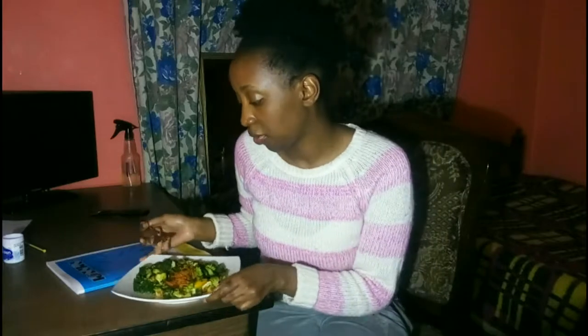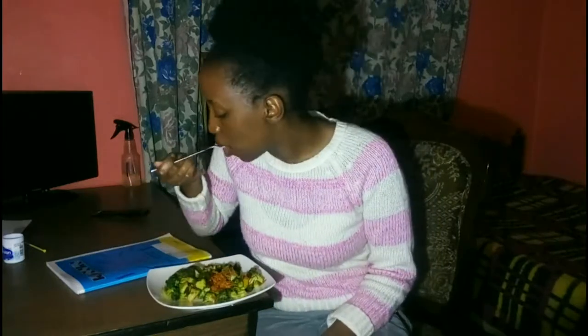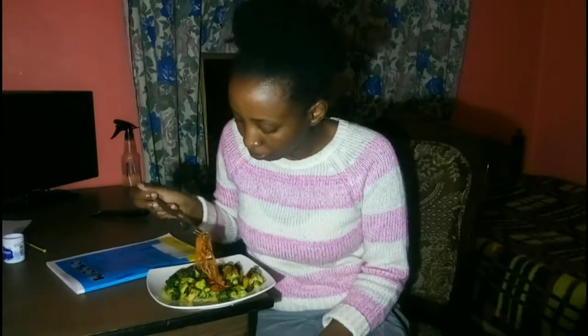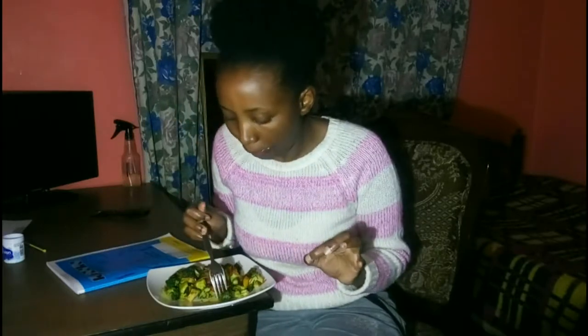This is the last broccoli recipe — a stir fry of broccoli, carrot, and bell pepper, using salt, optional chili, and garlic powder only. That's it for three recipes with broccoli. Thank you for watching, have a good day! I'll be eating this with rice for supper — bye bye, see you in my next video, and subscribe and hit the notification bell.